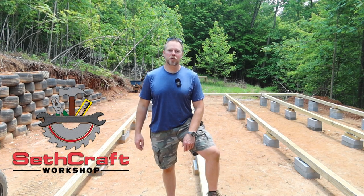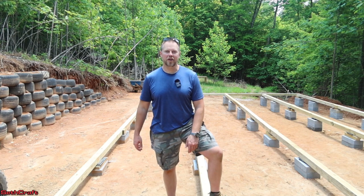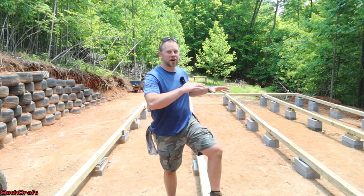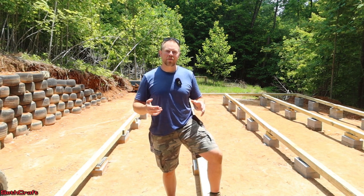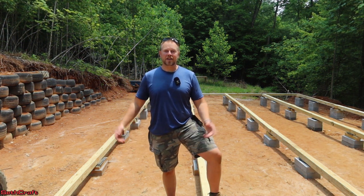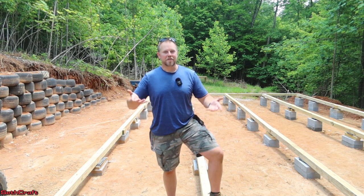Welcome to Sethcraft. I'm building a 20 by 30 shop and I have come to the point where I need to install the moisture barrier. This is simply a six millimeter plastic that's going to go down under the frame of my building and keep groundwater from evaporating up into the bottom of my plywood base. Very important if you have a climate like I do here where you have a lot of groundwater evaporating up.